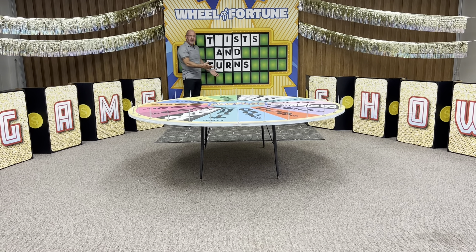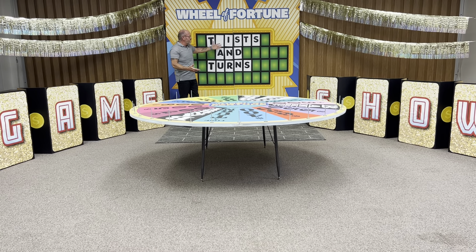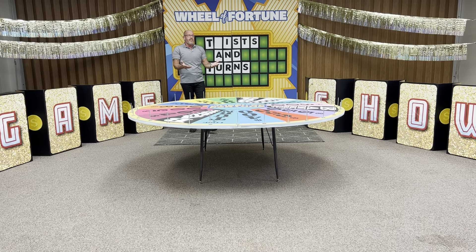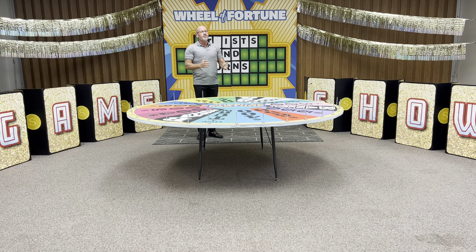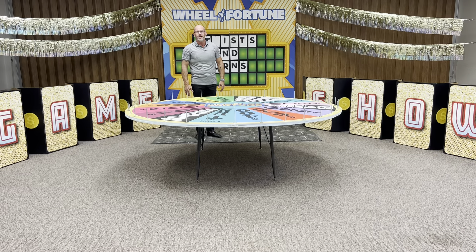So here we go - twist and turns, they'll figure it out. You can play the game using the letters for every day, like maybe the Bible verse or the Bible truth for the day. That could be your puzzle. It could be a lot of fun for the boys and girls as you're introducing what you're learning today.